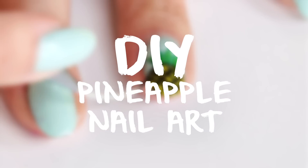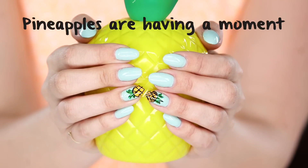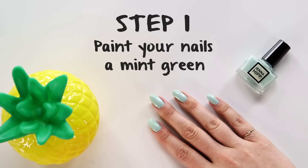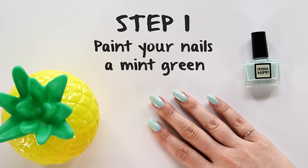Hey guys, it's Kirby, and on today's Style Survival, how to create the cutest pineapple nail art you ever did see. So to kick things off, you want to paint your nails with a mint green polish — I'm using this one, it's called Thin Mint.